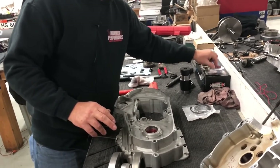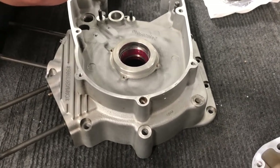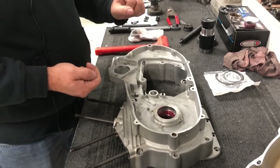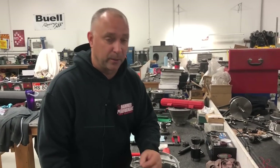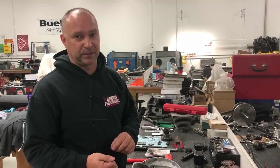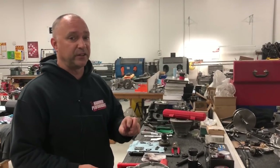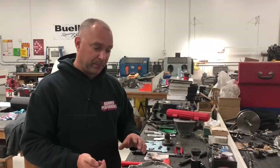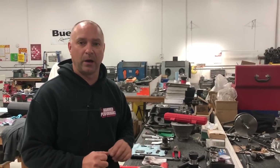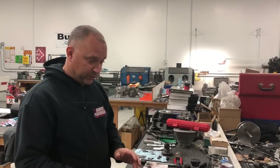Harley sells a tapered Timken bearing pack for the left case half side — you get two bearings, two races, a metal snap ring that goes between the races, and an end play shim. That shim is usually really big, so it's usually not the one to use. The one we opened had a 127-thou end play shim, which is huge. If you left that in there you'd have about 15 thou of end play side to side — way out of spec. We want to see between 2 and 5 thou of end play.